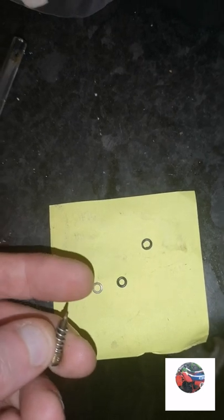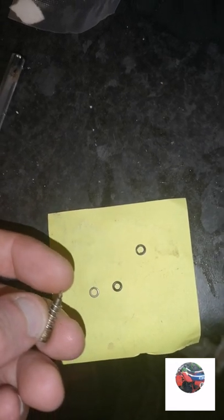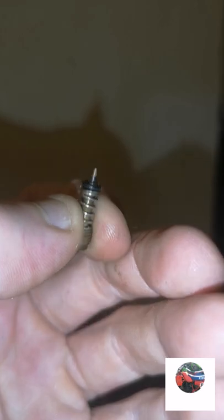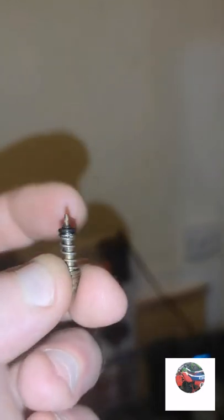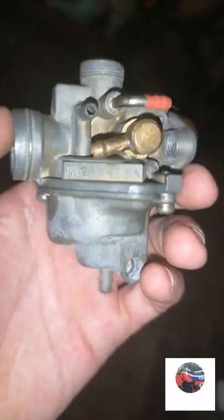Now we'll get the air screw in. I've put the spring on, then we're going to put this metal ring onto there, then the seal goes on last. That's the little flat washer on with the seal at the end. I'll just adjust this once the bike's started. So we're going to screw this in now into the carb. That's all that on now with the air screw.